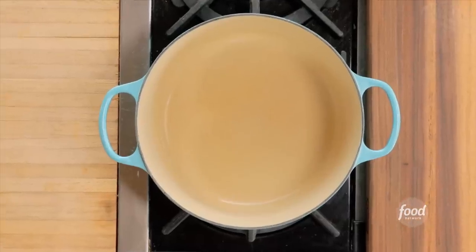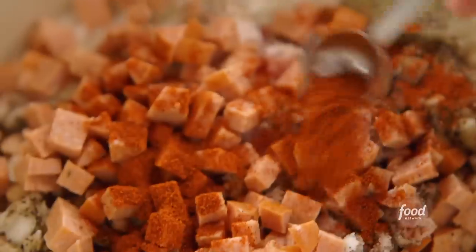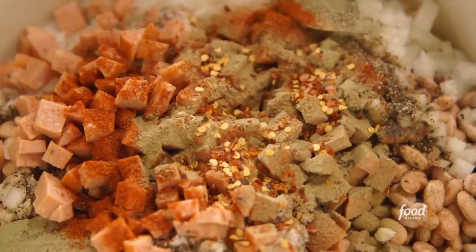First, Cajun beans. You do everything exactly the same as the basic beans up to the seasoning. Then add six ounces of diced andouille sausage, two teaspoons of paprika, a teaspoon of ground thyme, and a teaspoon of crushed chili flakes.